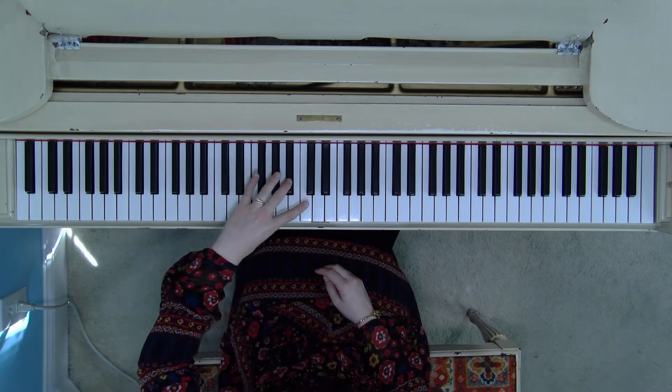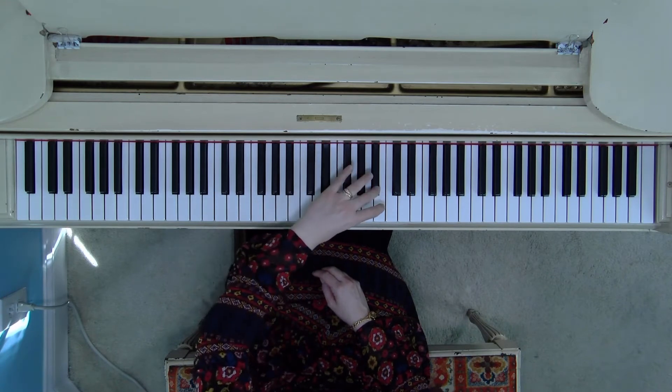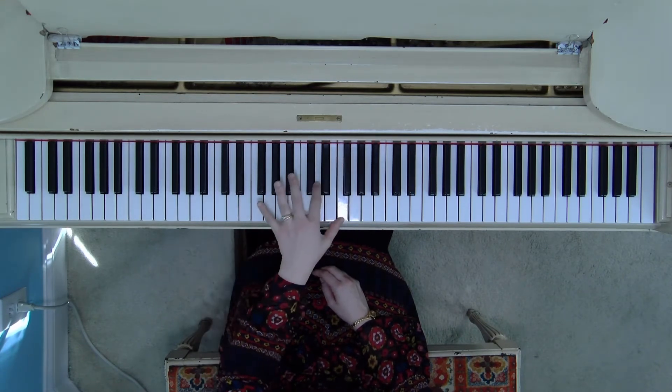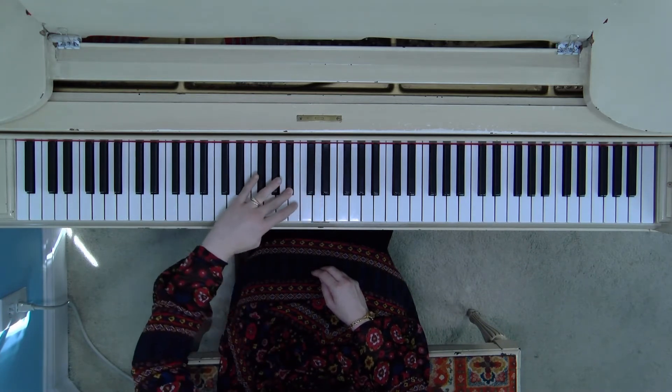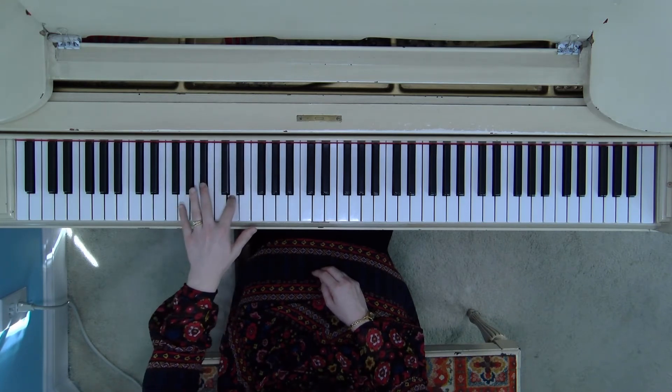Roll over the three for the second octave — two, one — cross, reach up there to that B-flat, thumb behind there on the F, D, B-flat, rolling out the wrist and the elbow to reach that F with the thumb, and walking home.